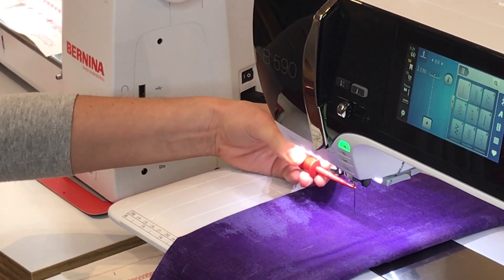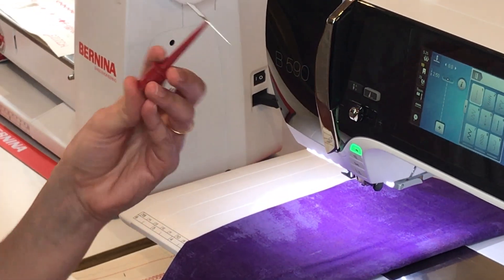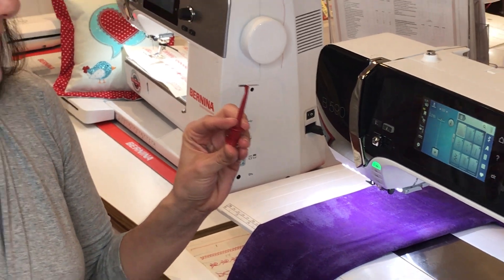I'm going to depress the plunger, hook my needle, unscrew it, and voila! I can take my needle out easy peasy.